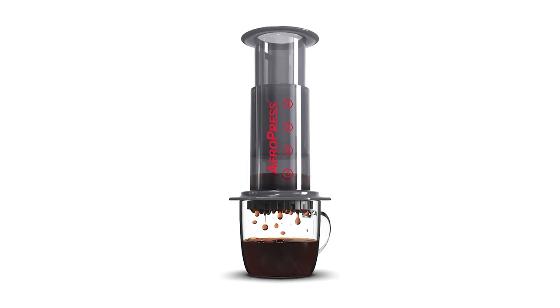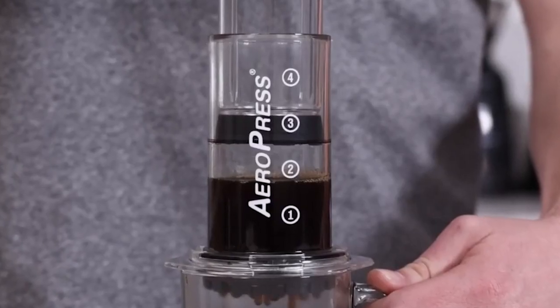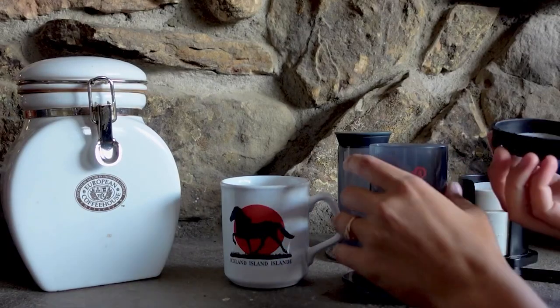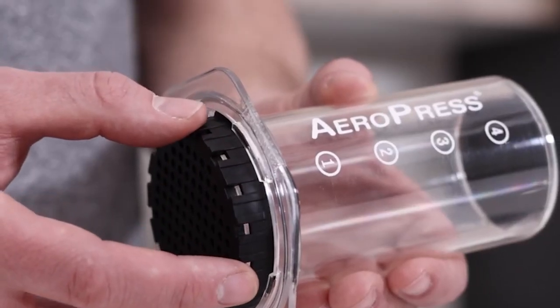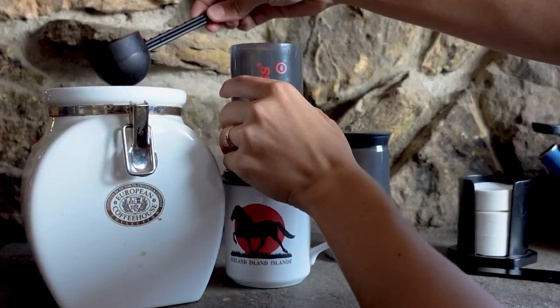Let's begin with the best for the price: the Aeropress Coffee Maker. The Aeropress Coffee and Espresso Maker is a game changer for coffee lovers everywhere. Made in the USA with materials free of BPA and phthalates, this smartly designed coffee maker is lightweight, compact, and durable, making it perfect for travel.